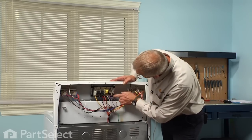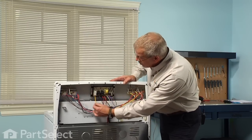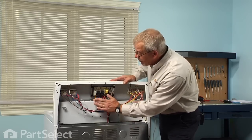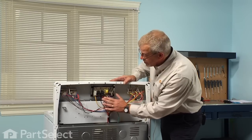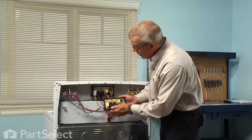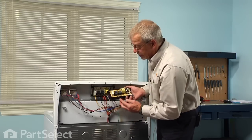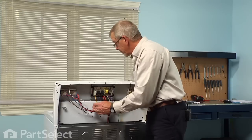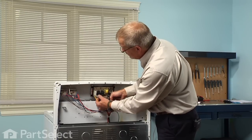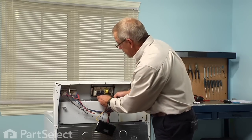The clock is held in place with four screws, two on each end, and of course all the wires are across the bottom. Either take a piece of paper and write down the color codes for each of these wires and where they go on the clock, or you could take your new clock and line it up, remove each wire individually and connect it to the new clock. Make sure each of those wires fit tight on the new terminals.